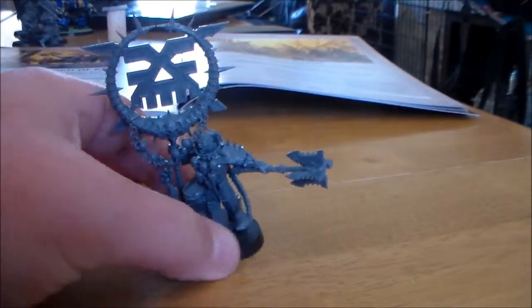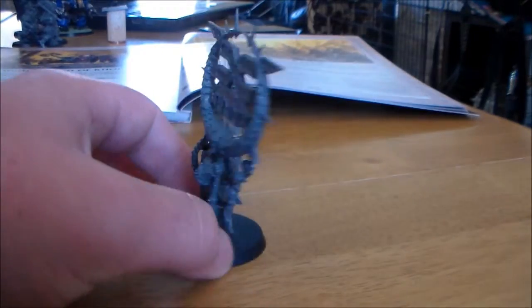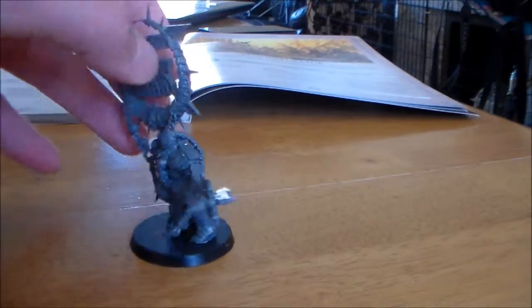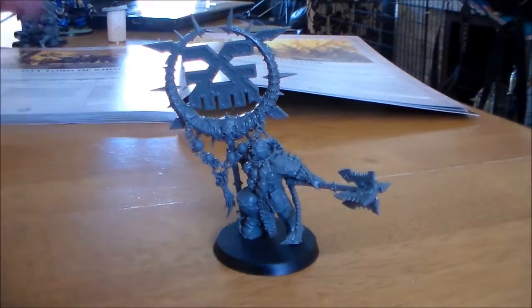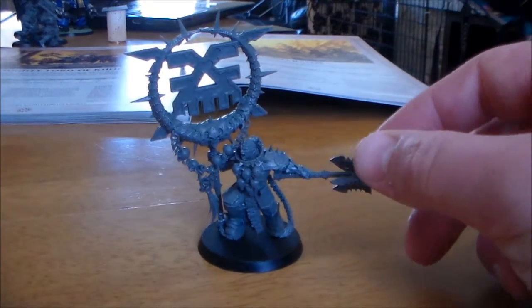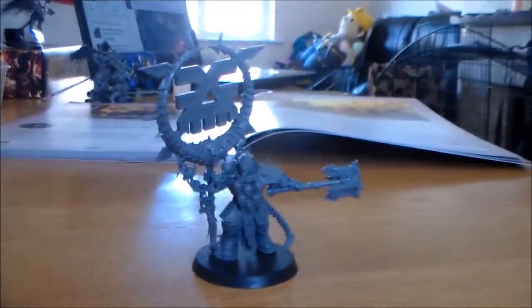No problem getting it off the sprues. I had trouble with the Stormcast guys getting them off the sprues — that's why I mention it every now and again. But the Chaos guys were pretty straightforward.